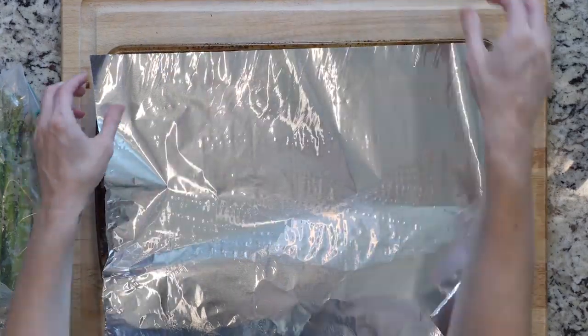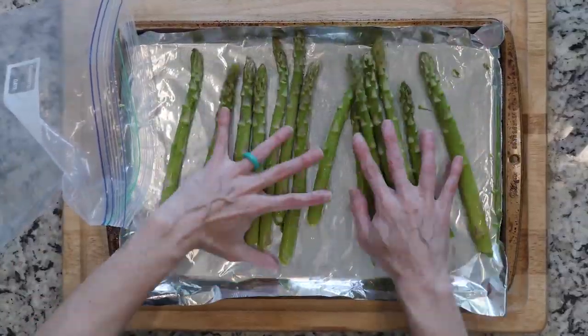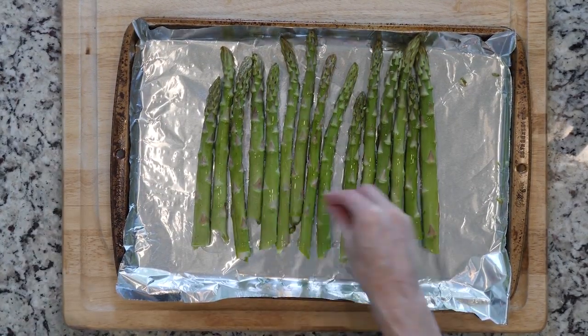Let's cook. Begin by heating the oven to 425 and lining a baking sheet in foil. Place the asparagus on the foil-lined baking sheet, drizzle with oil, and sprinkle with salt. Roast the veggies for 20 to 30 minutes.